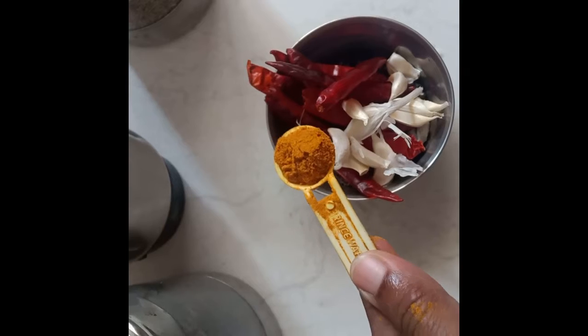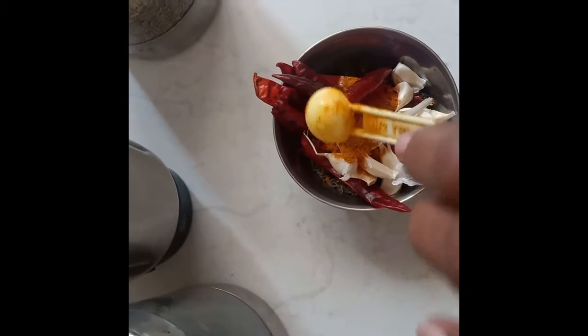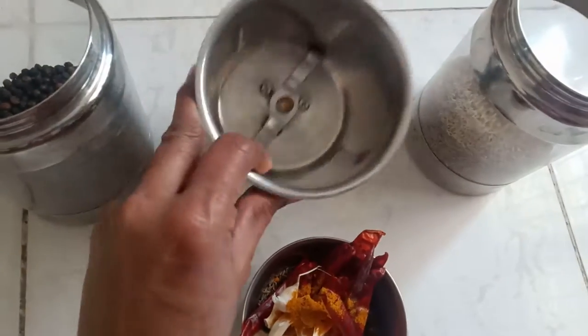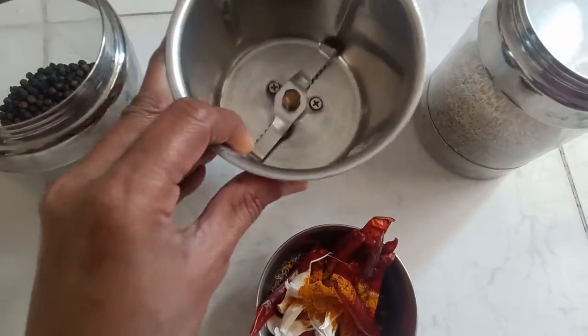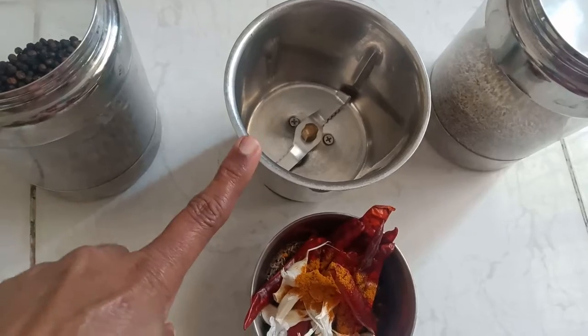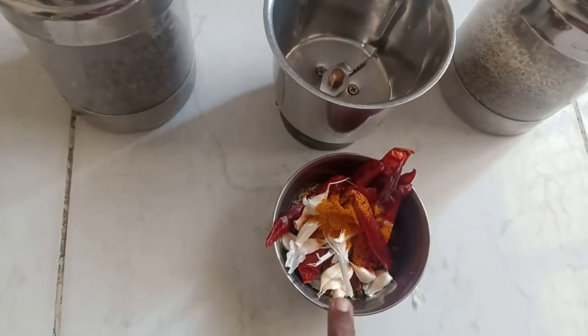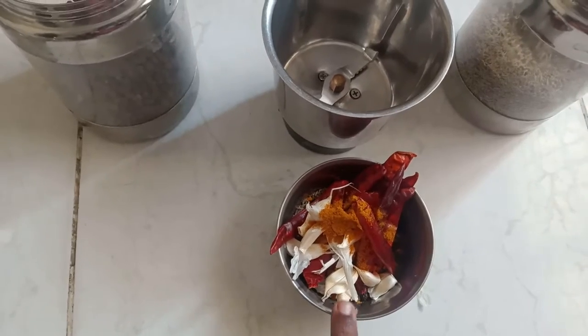Add 1 spoon filling. Make the mixer, 1 spoon of salt in the mixer. Now we can add some cheese, 1 spoon of salt in the mixer.